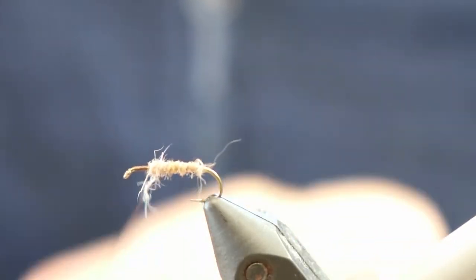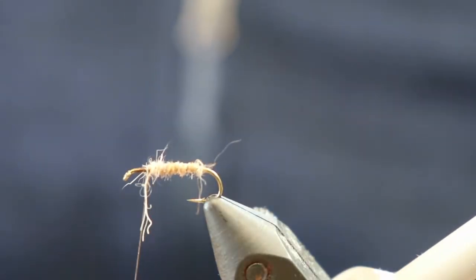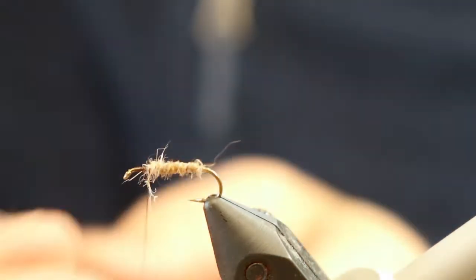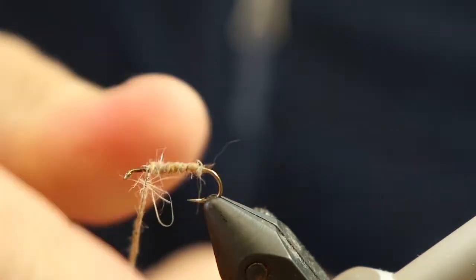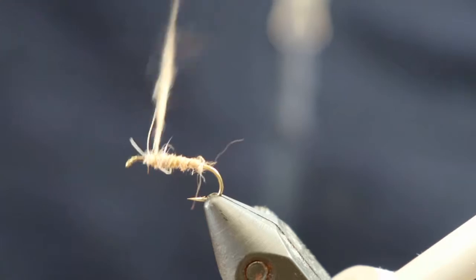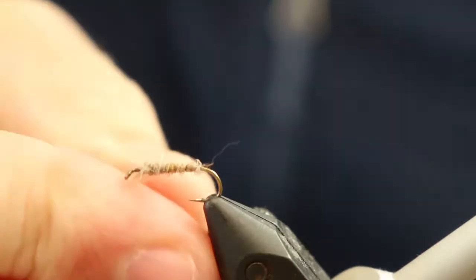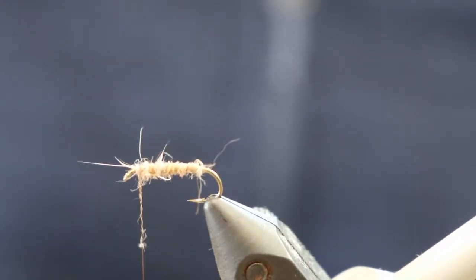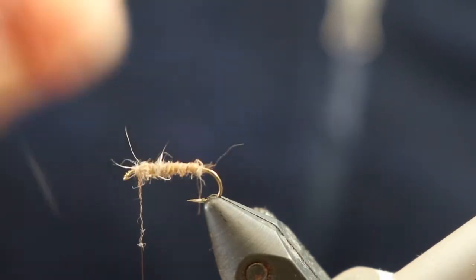What we're going to do is build up a thin dubbed body and come almost up to the hook eye. I'm just going to come up a tiny bit further here. A little bit more of the hairs here on. Okay so it's a tapered body. I like to keep this relatively slender.